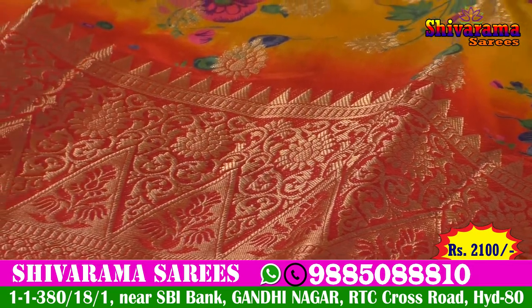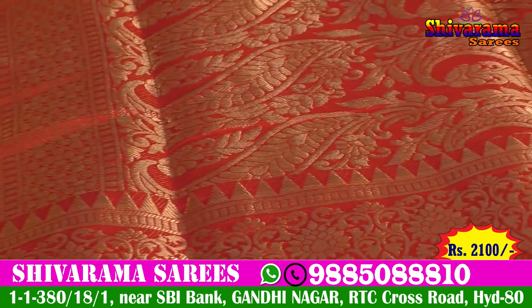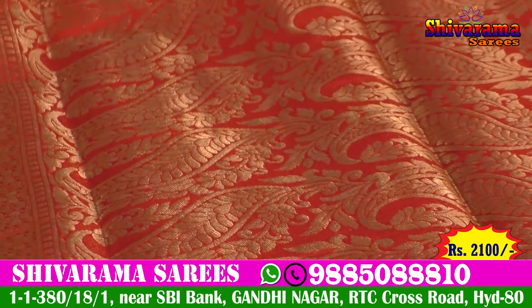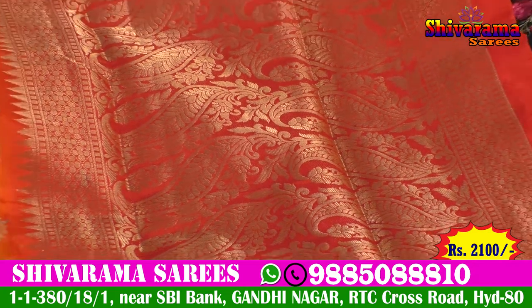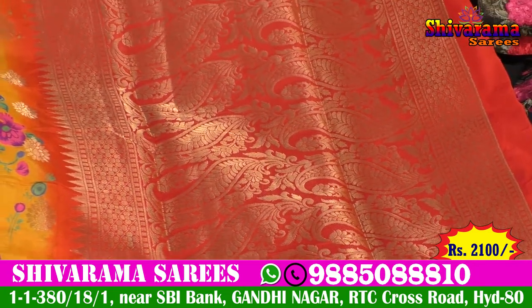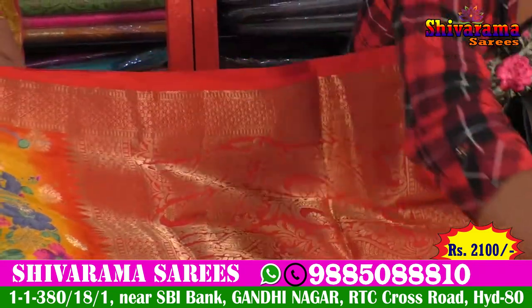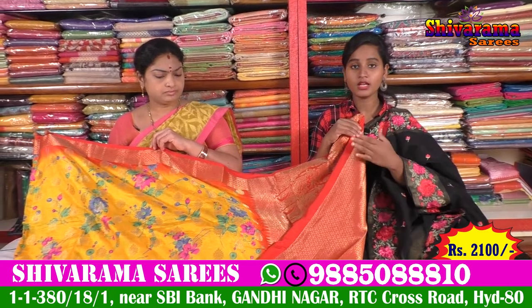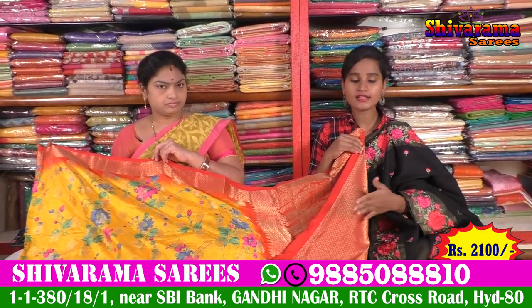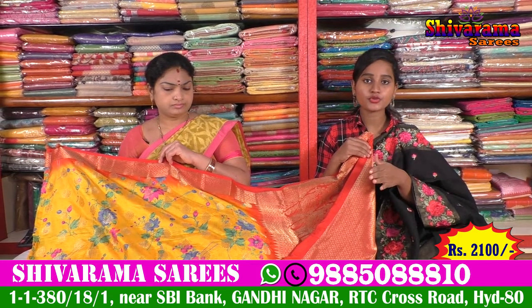We also have a flower design in the middle part. We also have a very bright look. We also have a mango design type, a leaf design, and a temple design. We also have blouse shoes and a fancy blouse. We also have a hand-woven purpose with a traditional tariff design. We will have a very different pattern.